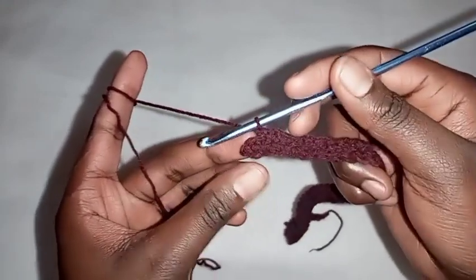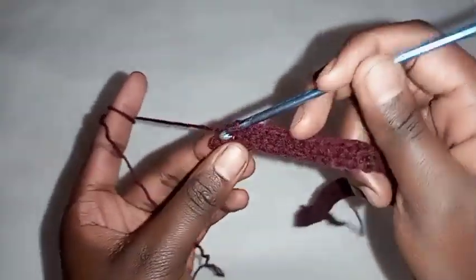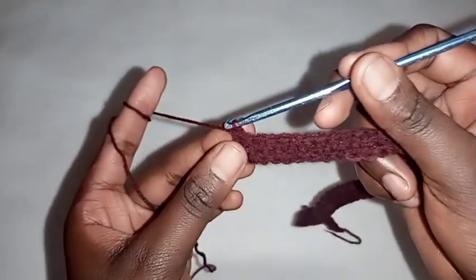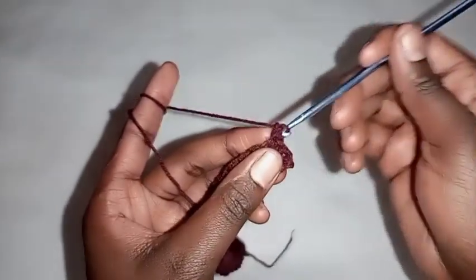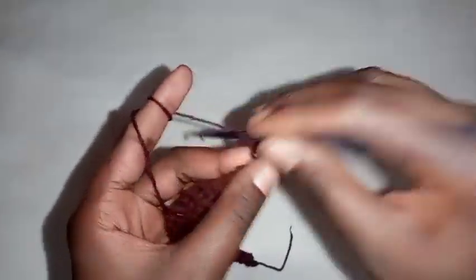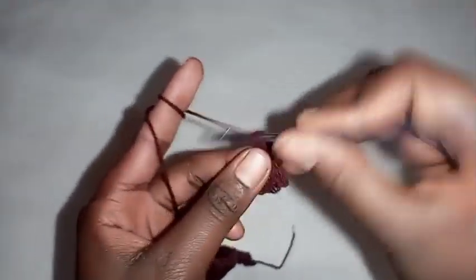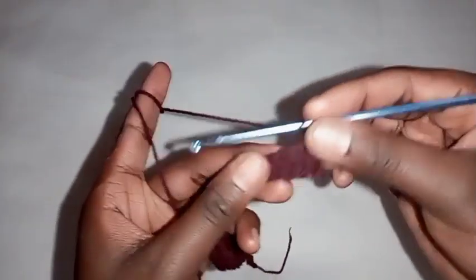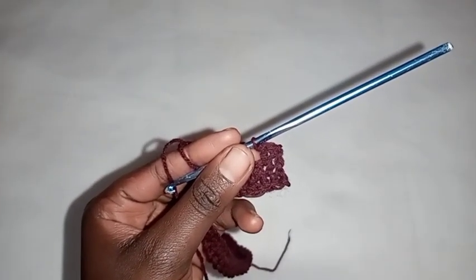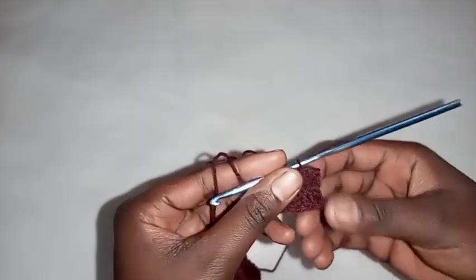I'm at the end of this second row, so I'm going to place a double crochet on the last stitch. Then chain one and turn your work around. On the first stitch place a single crochet, on the second stitch place a double crochet. In this next row we'll be placing a single crochet where we had placed a double crochet, and a double crochet where we had made a single crochet.